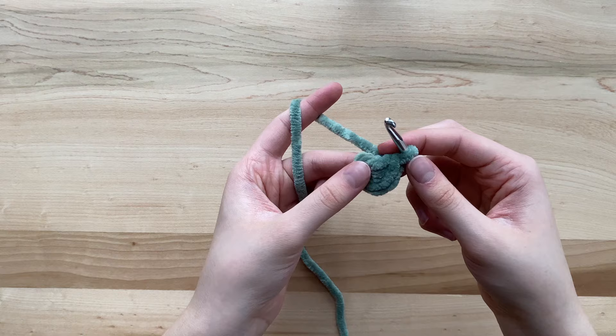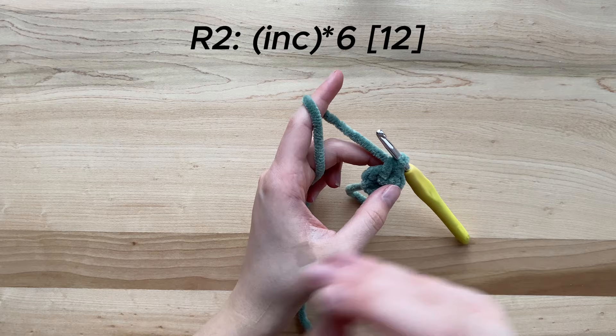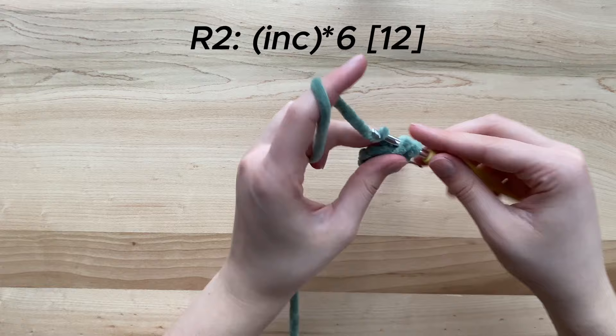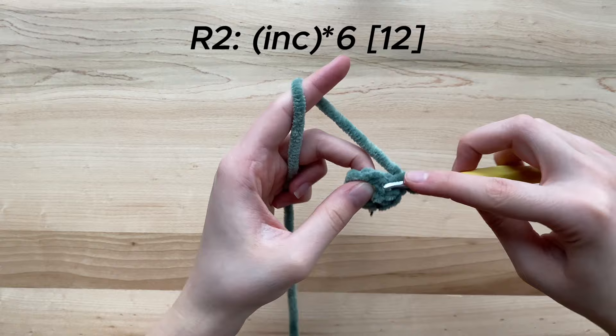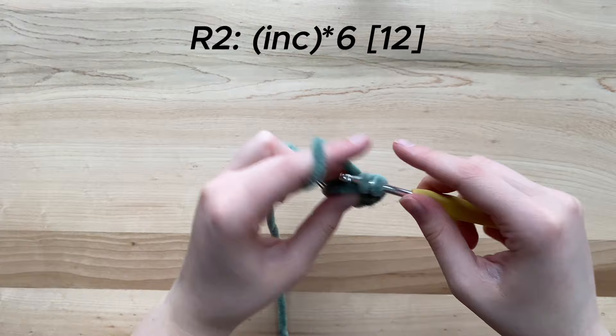Now that we have finished round one, we will get started on round two. For this row, we will be working an increase into every single stitch around, which is a total of six increases. By the end of the row, you should have a total of 12 stitches. As a reminder, an increase is simply working two single crochets into the same stitch, rather than just one single crochet per stitch.